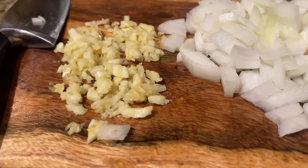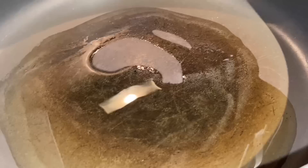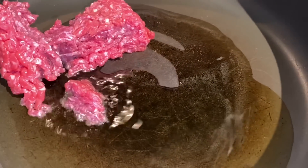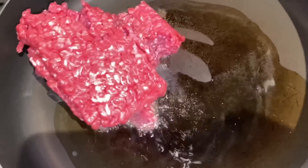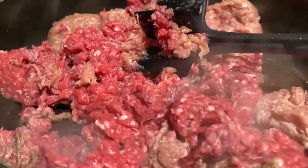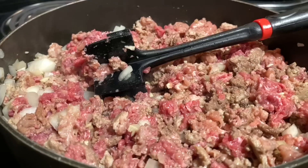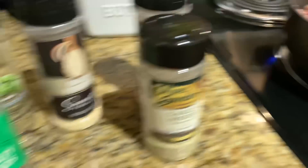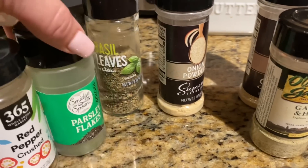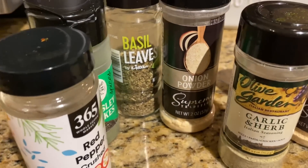I got the onions chopped and three large cloves of garlic, just one onion. Heat up your pan with olive oil or avocado oil and add your beef. Start chopping it up and also add your garlic and onions. You're also going to want to season the meat while it's browning with all the same seasonings as the ricotta: basil, parsley, onion powder, garlic and herb, garlic powder, red pepper — the only thing is no chives.